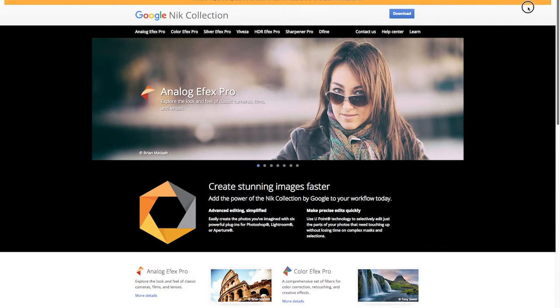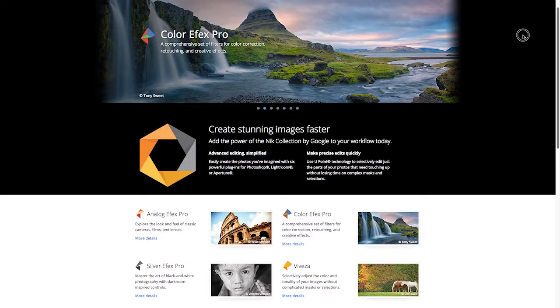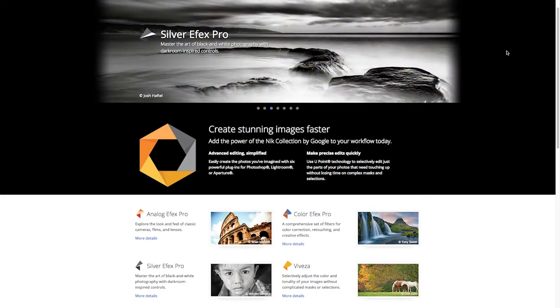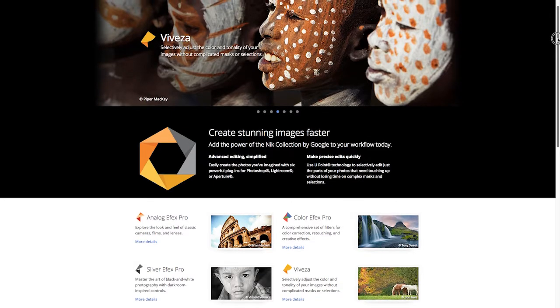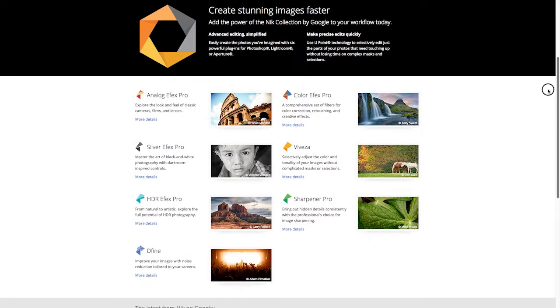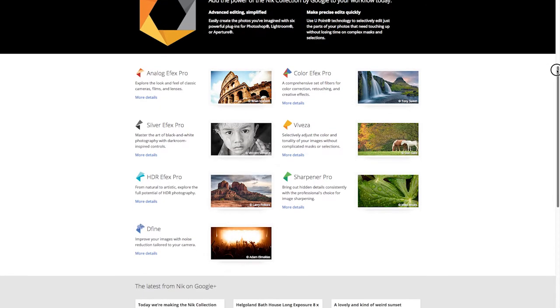If you look up Nik FX — the Nik Collection — you'll come to this page here. The nice thing is this app is completely free, and you do not need Photoshop to run these, although they do run as a plugin inside of Photoshop if you have that. You can combine the two if you want to, but they are standalone apps and you can process your photography completely aside from Photoshop.